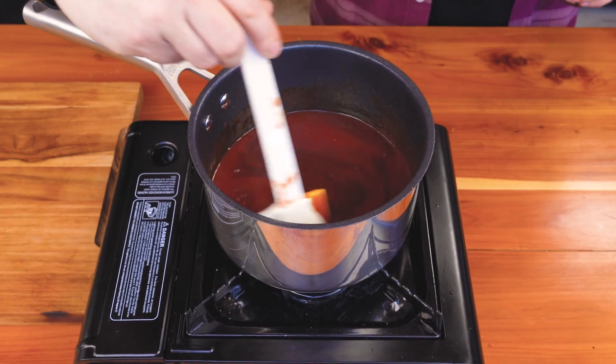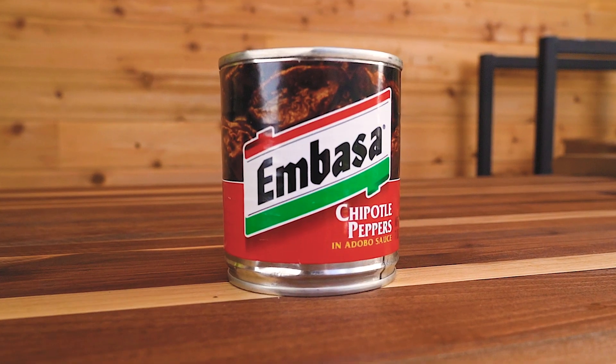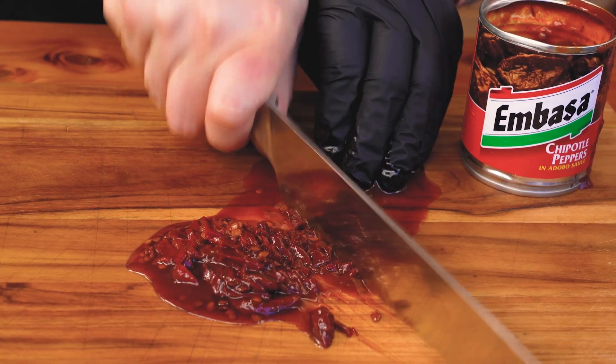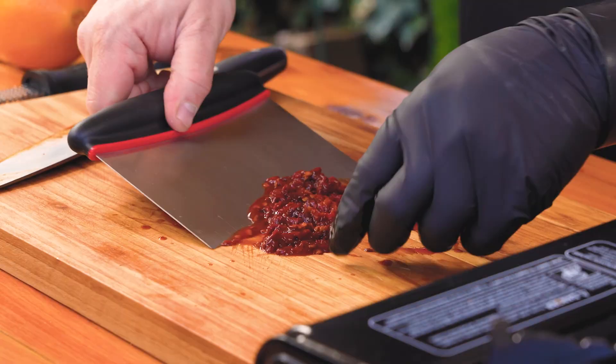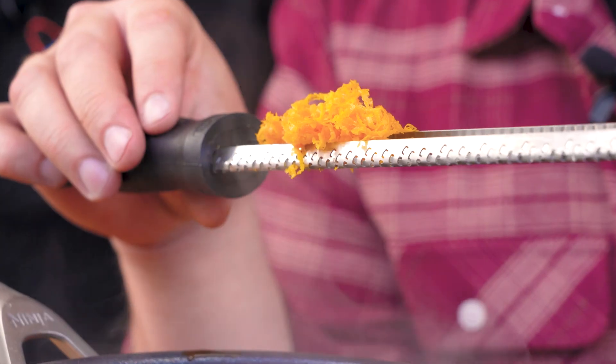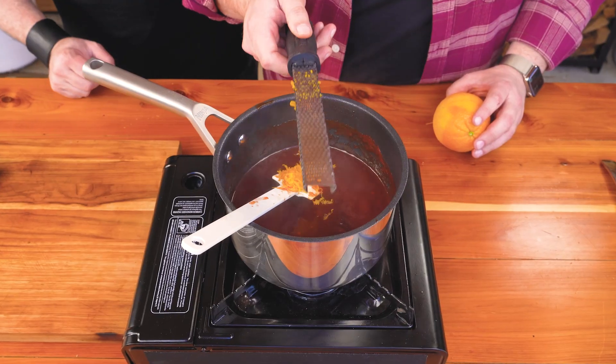Worcestershire sauce is going to give you that umami pop, which is based in anchovies — in other words, it's fish sauce. Next up, chipotle peppers and adobo sauce. Control the heat by how much you put in. One chipotle and a little bit of the sauce is going to give you the flavor, not much heat. Now we'll put in the zest of one whole orange. The great thing about zest is there's no acid and lots of flavor in the oil, and then we're going to get the acid from the juice.